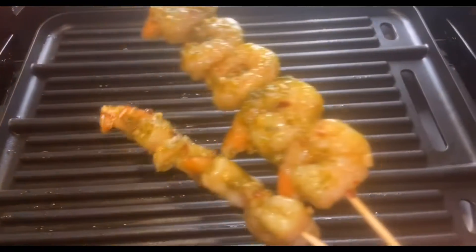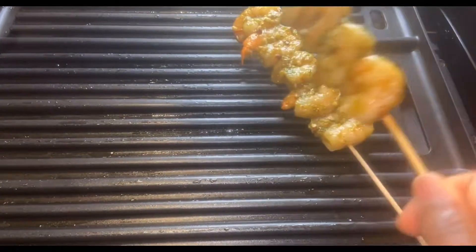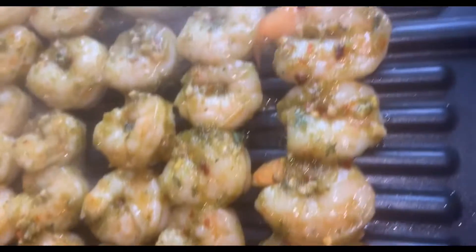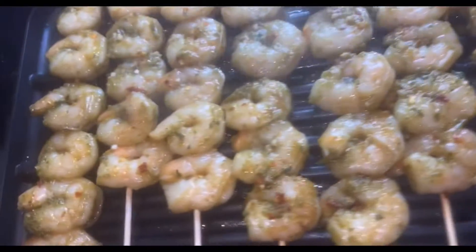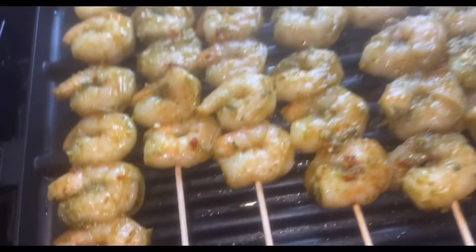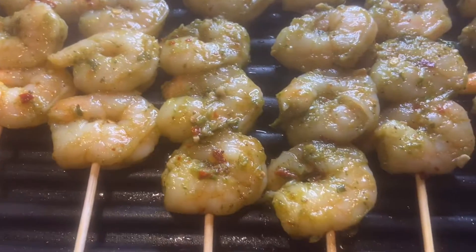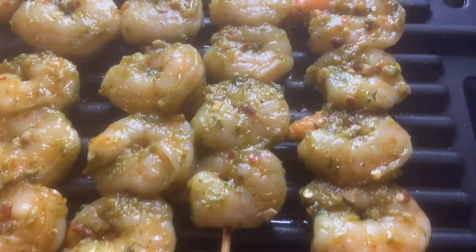Now it's time to start grilling your shrimp. The temperature of the grill has to be on medium so your shrimp will cook properly. If you put it on high heat it's just gonna burn and not cook very well, so make sure your heat is at medium temperature.